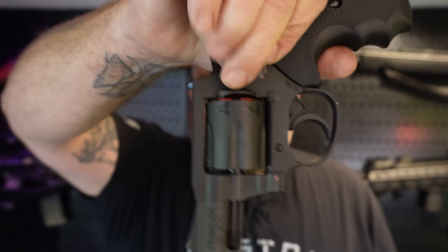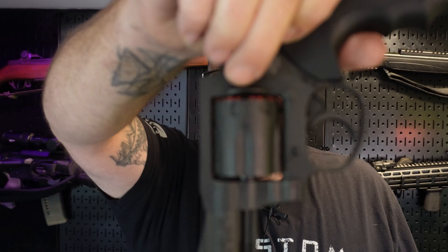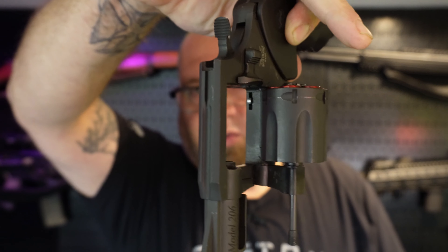The cylinder release on this is just like a Colt, which I did not know in my first video. I had a bunch of people tell me it's a Colt-style release and that I didn't know anything about guns. Truth is, I'd just never shot or handled a Colt — I'd always been a Smith & Wesson and Ruger guy. Now I know. You just pull backward on it and your cylinder rolls right out.